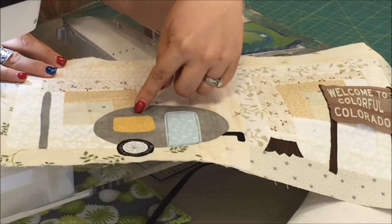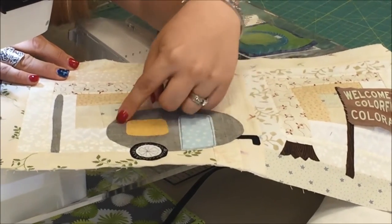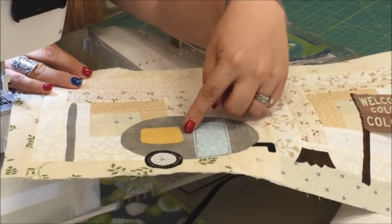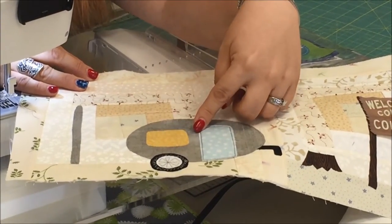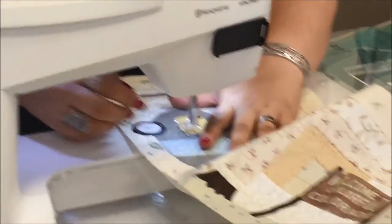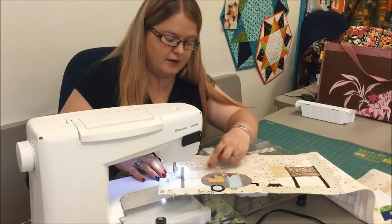Now it's time to do the window with the gray thread. I'm going to sew around it and then sew around it one more time, and come back in and do a cross in the center to give my window panes inside. We've finished the window, so now it's on to the pennants.